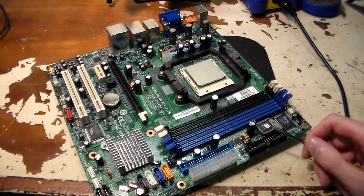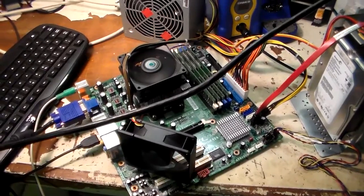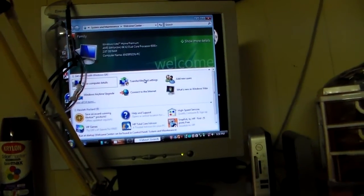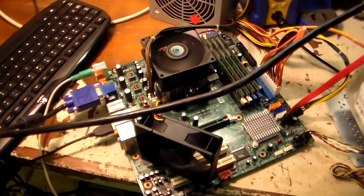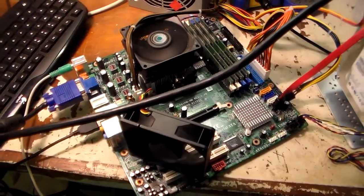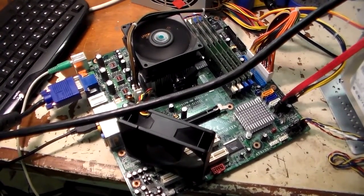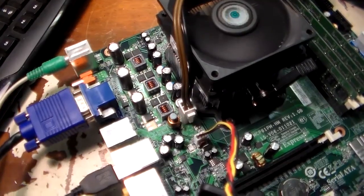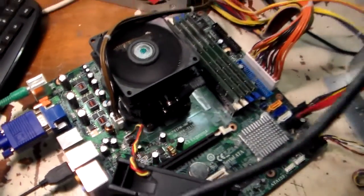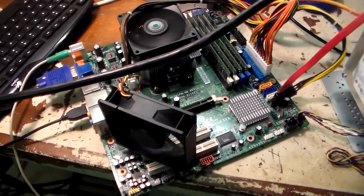I'll go ahead and put the heat sink back on, get it installed back in the case, and test it out. I've got everything set up here on the bench just to test it — it's been on for about two or three hours now. Unfortunately it's running Windows Vista, but it's stayed on for the past two or three hours and seems to be working great. So recapping the motherboard with those failed capacitors seems to have definitely resolved the issue. I am a little worried about those three large ones — they look fine, but I have a sneaking suspicion they might go bad eventually. Hard to tell without an ESR meter.